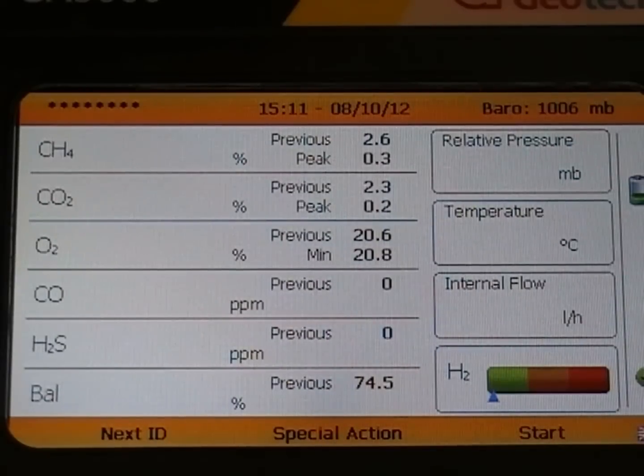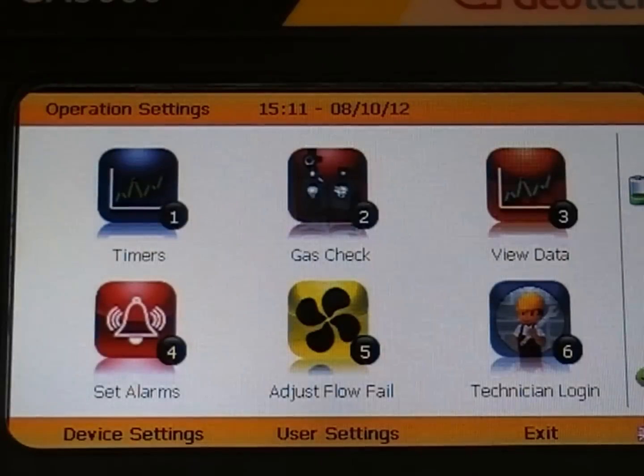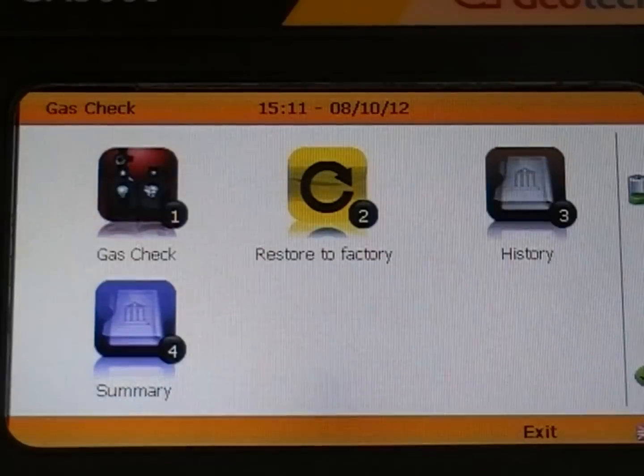Now we will return to the main gas read screen and then calibrate using a gas mix. This will use the same steps as before. When you are on the main gas read screen, press the menu button. Now select option 2 for gas check and then option 1 for gas check.